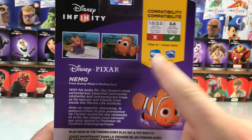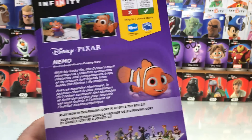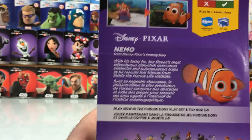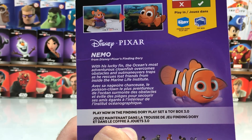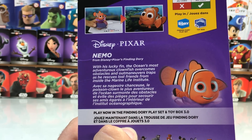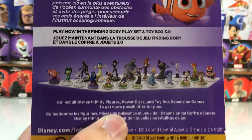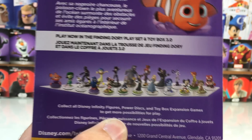Let's swim around here and look at the back. He's compatible in the Finding Dory playset, which is great, and also in the toy box. And here we'll read the description: 'With his lucky fin, the ocean's most adventurous clownfish overcomes obstacles and outmaneuvers traps as he rescues lost friends from inside the Marine Life Institute.' And there's the final lineup of 3.0 characters.